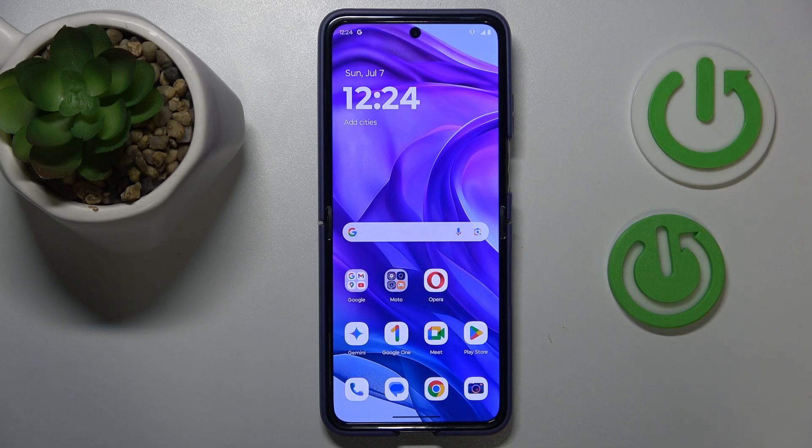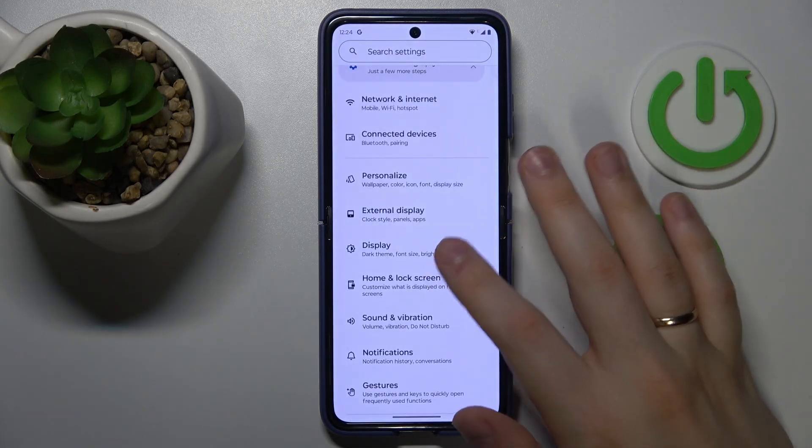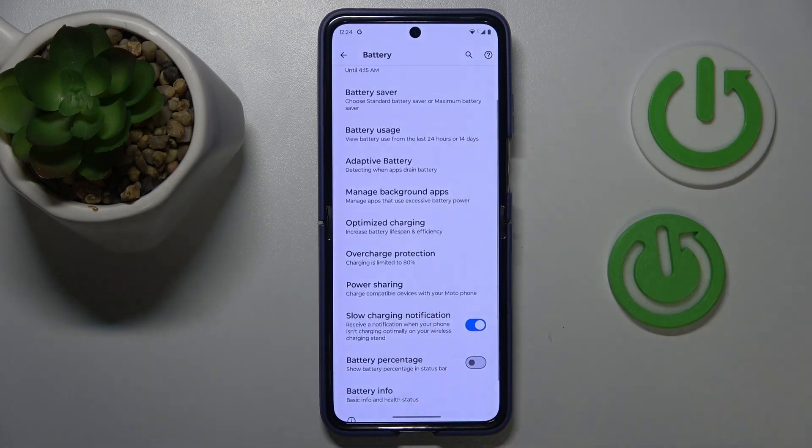Also, try your best to not overcharge the battery and charge your smartphone at slower charging speeds if possible. On top of that, you can go into Settings, then Battery, and enroll a few useful charging optimizations to avoid or prevent overheating even further.